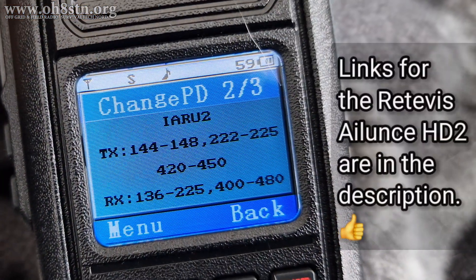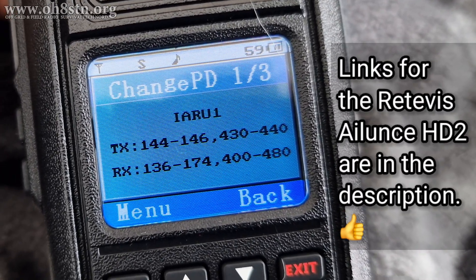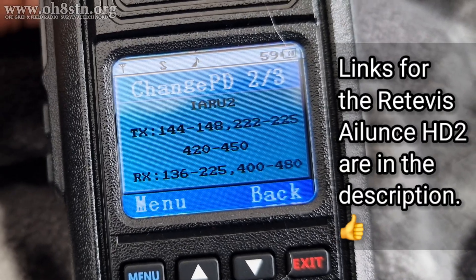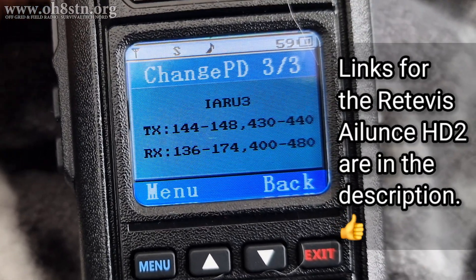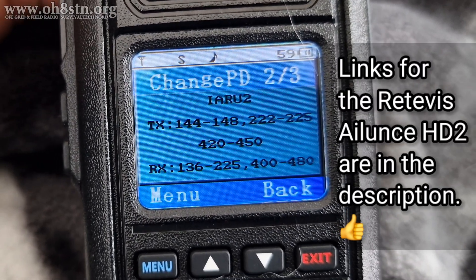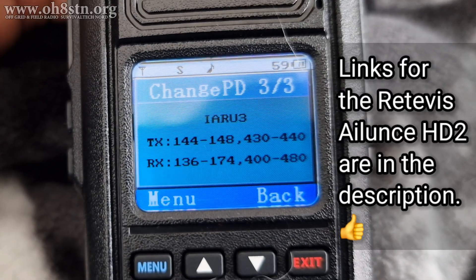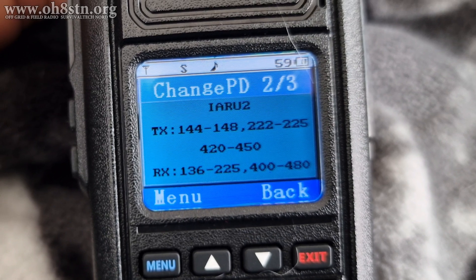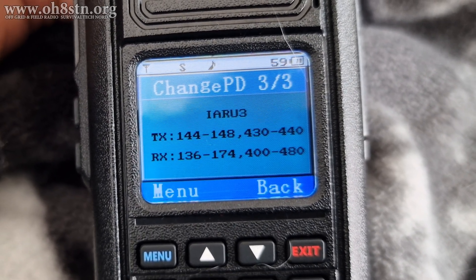That's about it, guys. I've left some links in the description if you'd like to get yourself a Retivis Alunz HD2 GPS or non-GPS model, please use those links. They certainly help out the channel. If you like what I'm doing, if you like the content I'm creating, please let me know by leaving me a comment, a thumbs up, or even a super thanks. And if it's not too much to ask, share this video with someone or someplace where other operators might enjoy it. All right guys, rock and roll. Thanks for watching. Ciao.